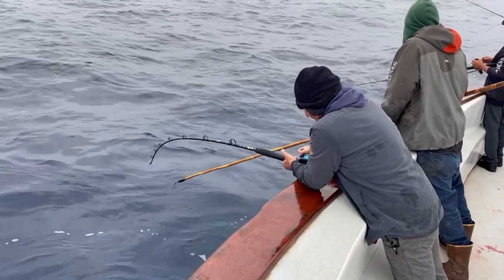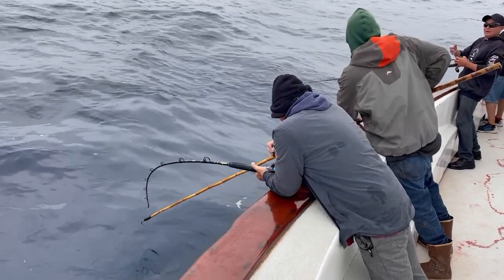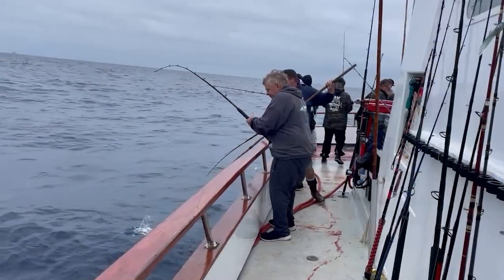You can see Alex pointing out all the boils off the bow. The whole time we were stopped, they just kept on splashing around 360 degrees around the boat. You'd see fish boil, react to a bait in the chum, and guys were able to keep on plunking and picking at fish.